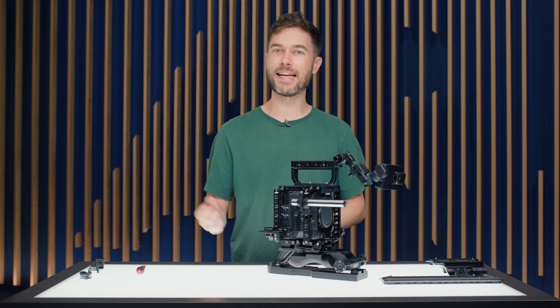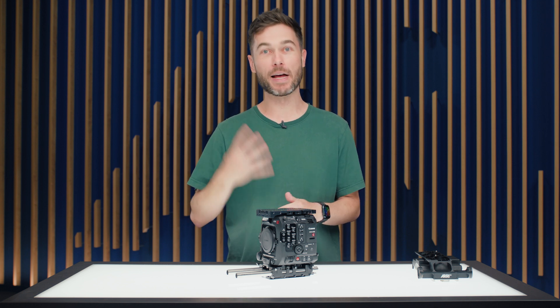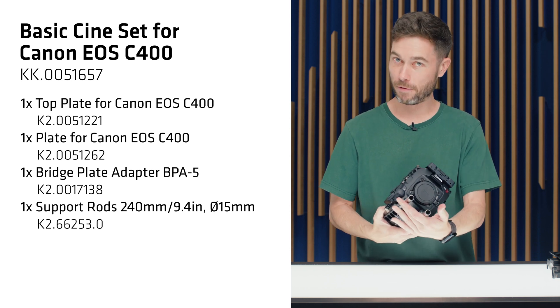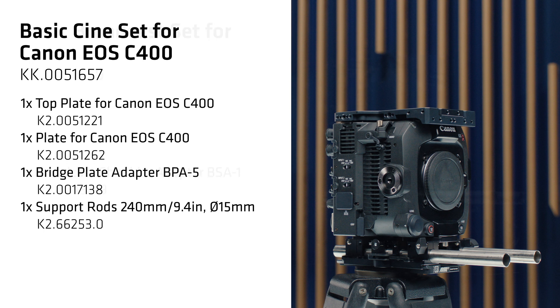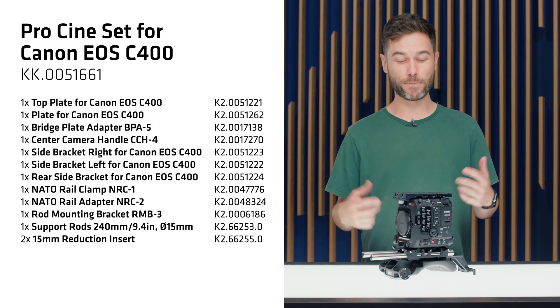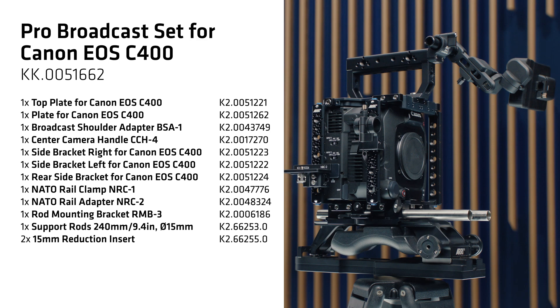There are four sets available. The basic cine set includes the top plate, base plate, a pair of 15mm stainless steel lightweight rods, and the BPA5 bridge plate adapter — using Canon's top handle. The basic broadcast set is identical but adds the broadcast shoulder adapter. The pro cine and pro broadcast sets additionally include three side brackets, NRC1 and NRC2 NATO rail clamps, the ARRI CCH4 top handle, and the viewfinder mounting mechanism.